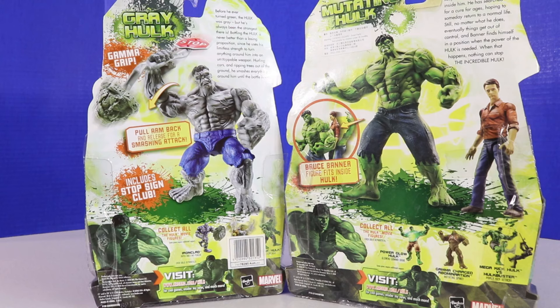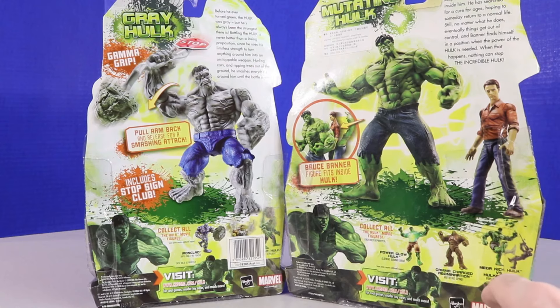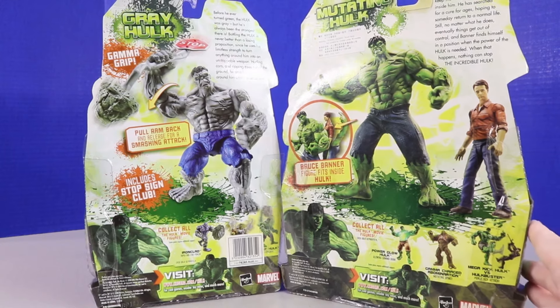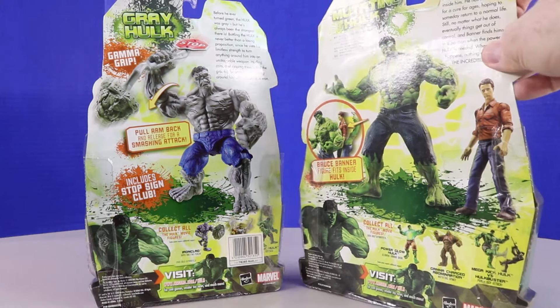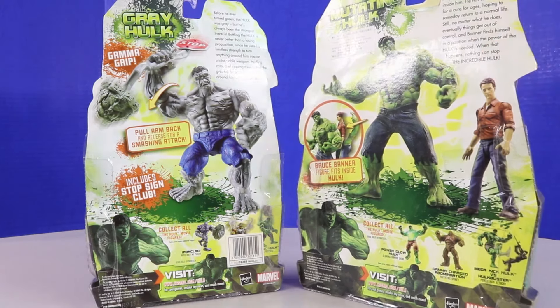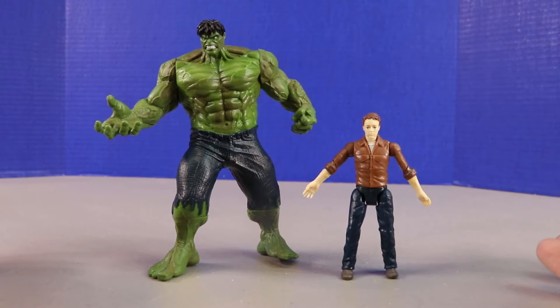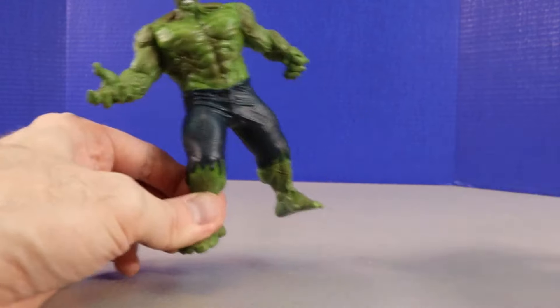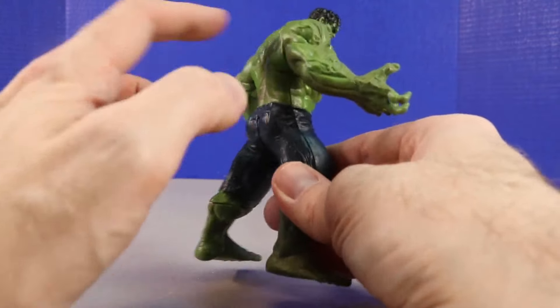This will be the first time I've unboxed this particular figure, so I'll be really interested to see. We also have Power Glow Hulk, Gamma Charge Abomination, and Mega Kick Hulk versus Hulk Buster in the set. We definitely have to start with this one — I think it's going to be my favorite. Here it is — our Hulk and Bruce Banner out of the package. Let's check out Hulk first because Bruce Banner is going to go back inside Hulk's back.